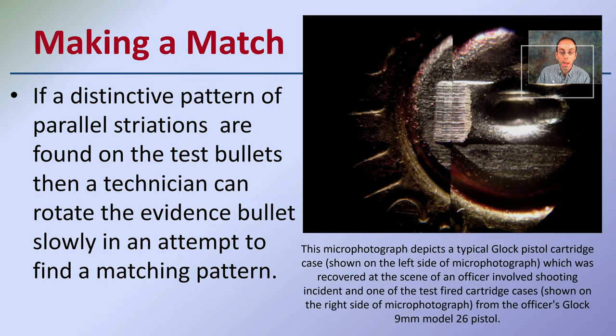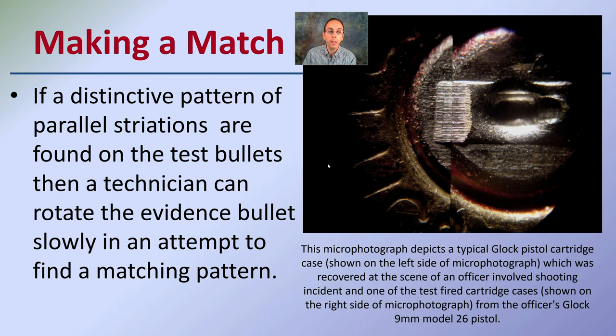When making the match, the distinctive pattern of parallel striations found on the test bullets is examined closely. The technician can rotate the evidence bullet slowly and attempt to find a matching pattern — one bullet is fixed while the other is rotated through to see if a match can be achieved. This occurs through a microscope at a very detailed level, which is why the comparison microscope in particular is very important.